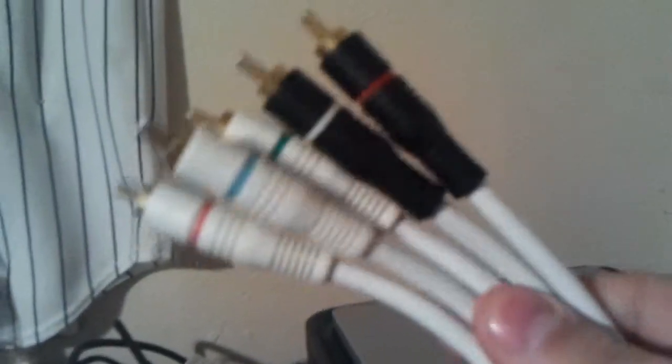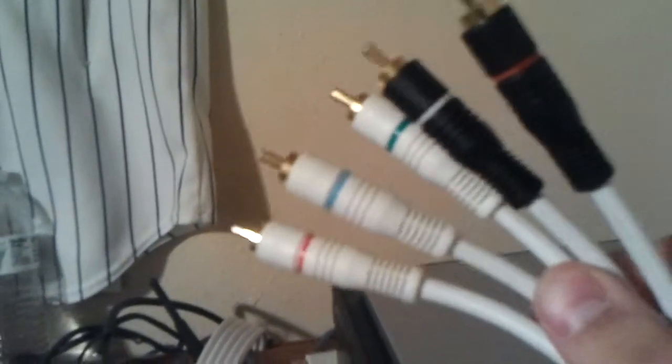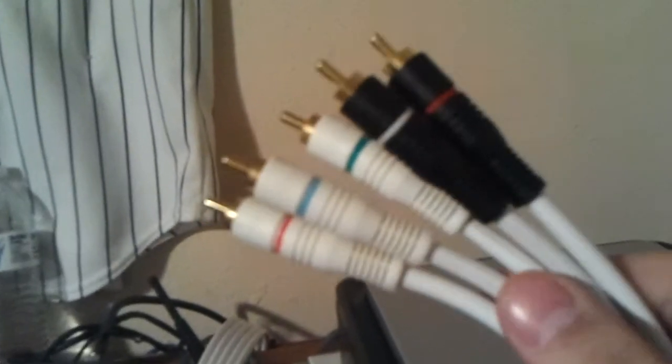These cables are your HD cables, your AV cables or whatever they're called. It's pretty simple and straightforward. It's really hard to do this with one hand, but I'm just going to hurry and plug these in so you can see how they look. They should be on the top, not on the bottom.